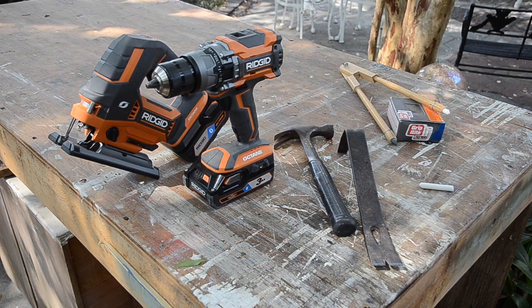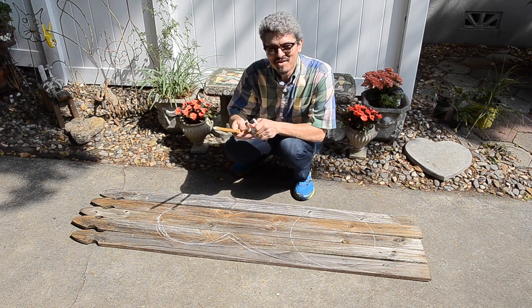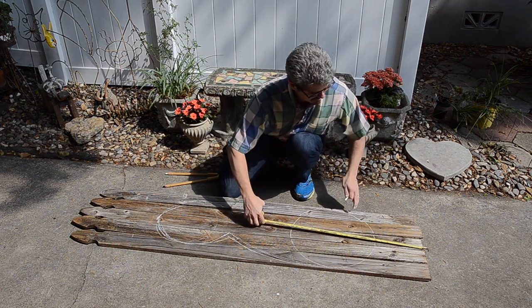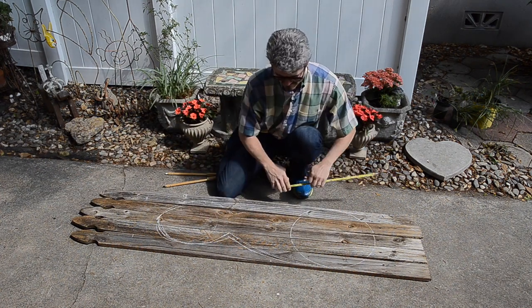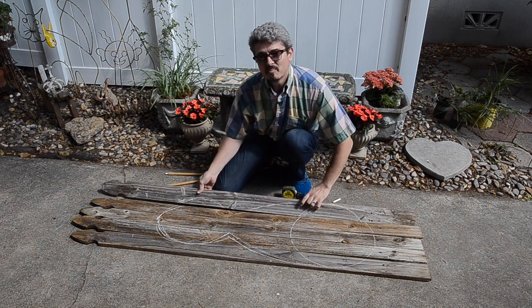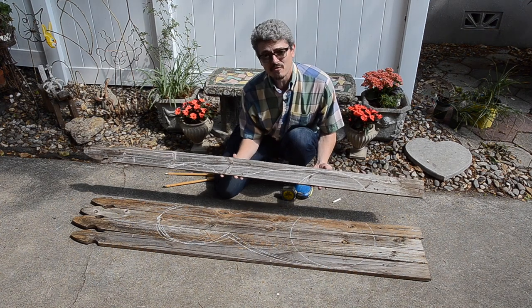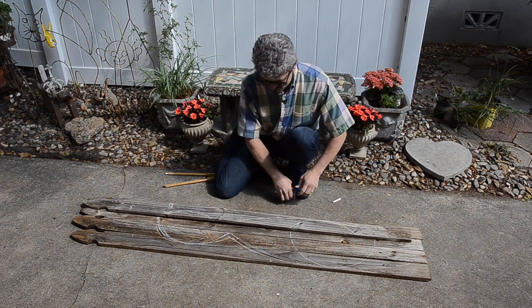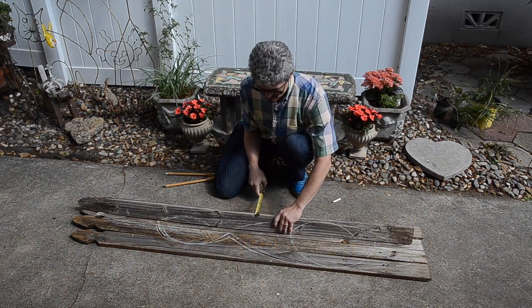You're also going to want some sandpaper to sand these boards lightly by hand, or hopefully a sander to help speed up the process. Now the wood that my wife found was some 72 inch wood picket fence pieces, which I already have some chalk on because the sound quality of my first attempt at this video was terrible.